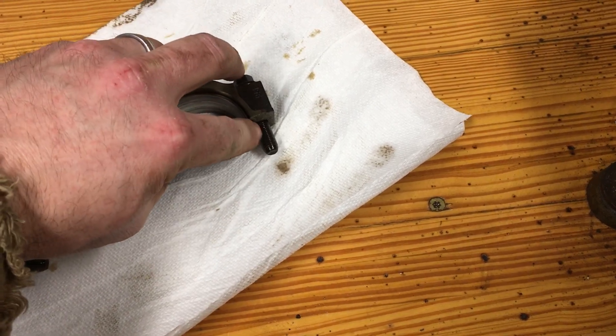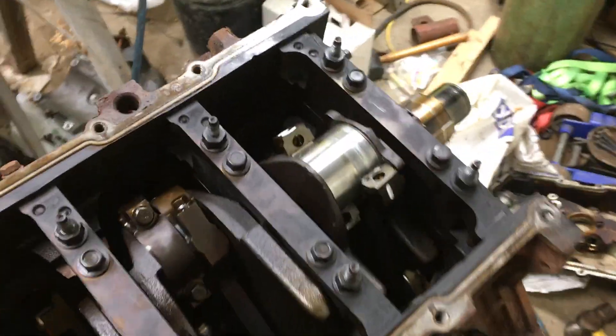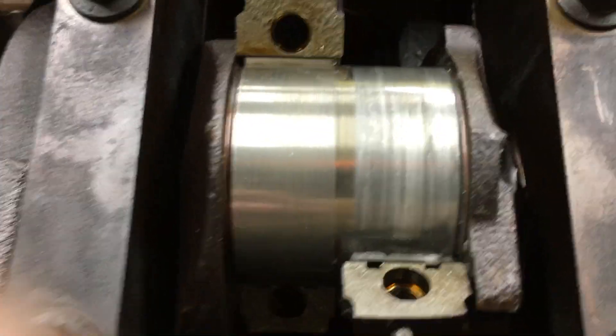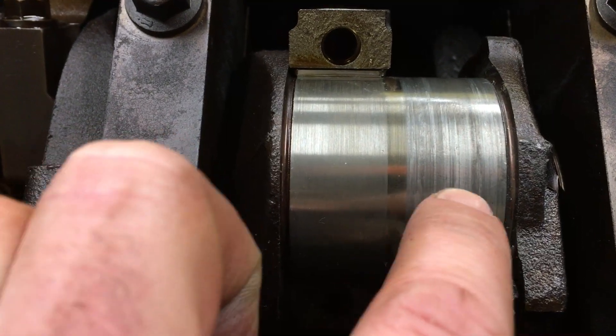It does not appear that it was spinning yet, so that is a good thing. Hopefully it didn't hurt the rod. But anyway, come over here and look at the crank. And you can see the difference — there's number two, there's number one.